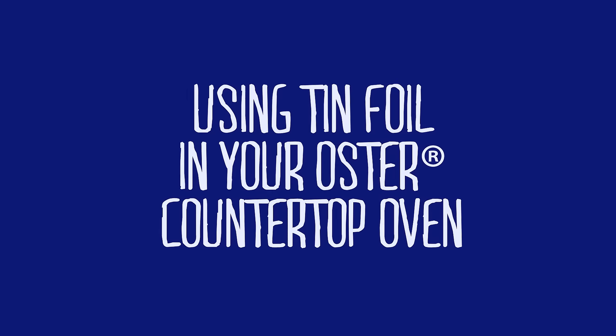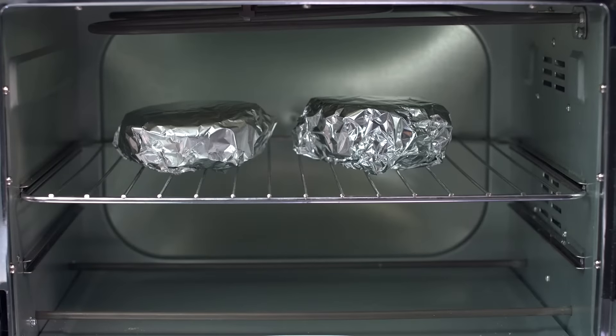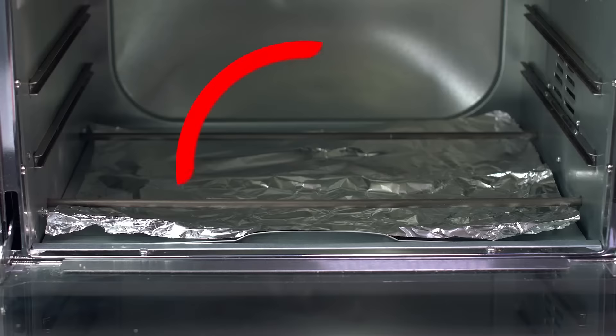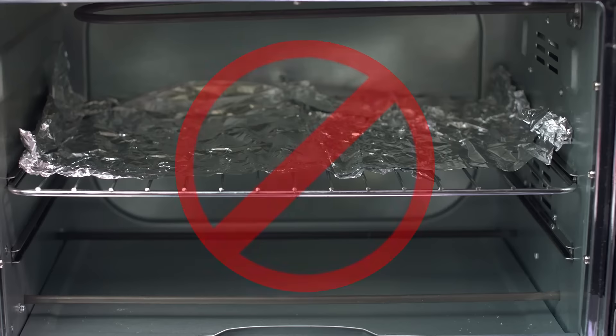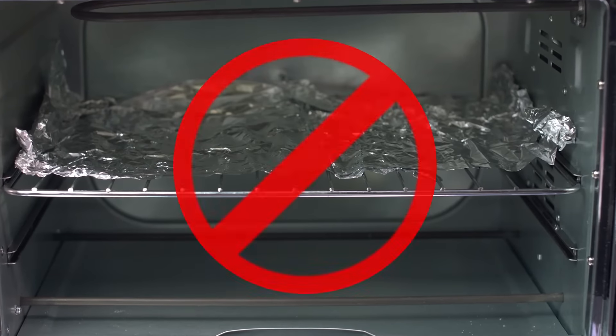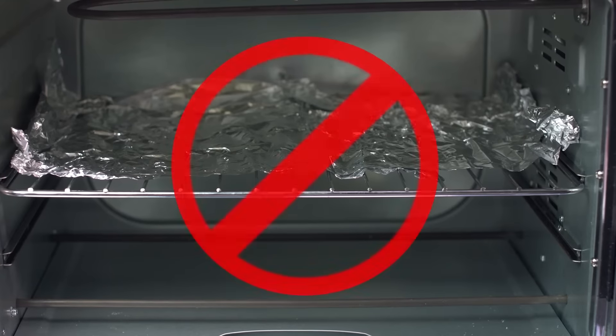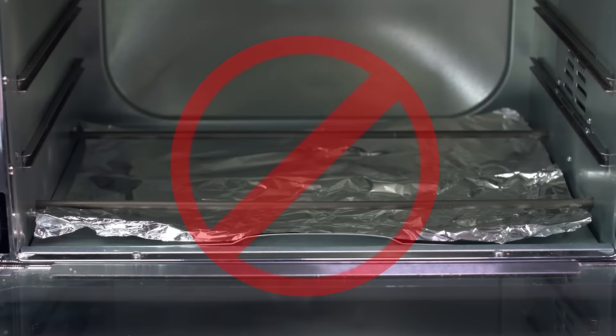One of the questions we get most often is the use of tin foil in Oster countertop ovens. Here are two important guidelines to keep in mind: tin foil can be used to cover food on the cooking rack, but it cannot be used near the heating elements or near the interior walls or door of the oven. Placing foil in those areas may cause the unit to heat up to over 500 degrees, so we do not recommend using foil there.